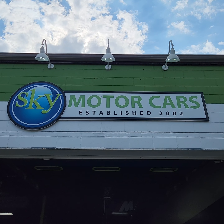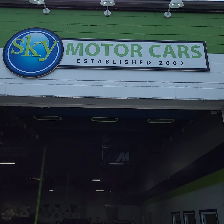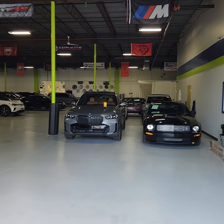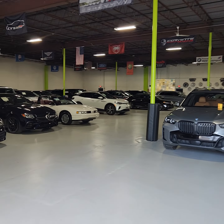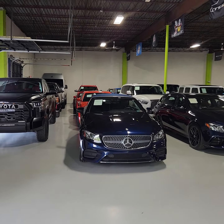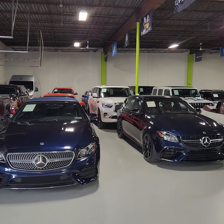Hi, good morning Randy. This is Kevin Reese at Sky Motor Cars. Doing a video for you here on our 2022 Mercedes-Benz GLS 450 as requested. I figured I would do a quick little intro video and just introduce us and myself and Sky Motor Cars and what we do.